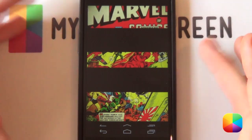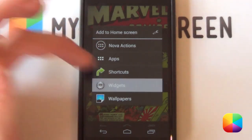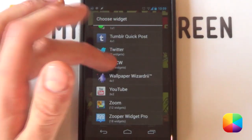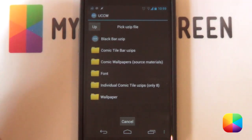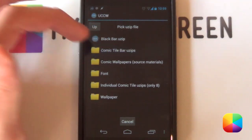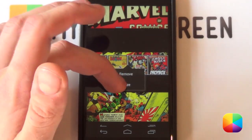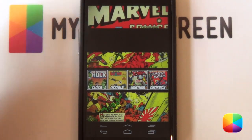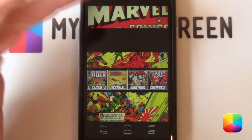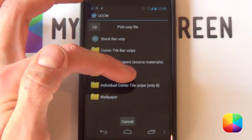Now all my screens look like this — it looks really good. Now we can move on to adding more of the UCCW widgets. Hold down, select widgets, go back into UCCW, choose any size, and select 'Use ZIP'. There are two ways of adding them. First, there are the comic bar tiles — a whole block of ZIPs, four in a row. If you've got all those apps and don't want to change anything, go with these. However, if you don't want certain apps like Google or Dropbox, move on to the individual use ZIPs — individual comic tile ZIPs, eight of them.